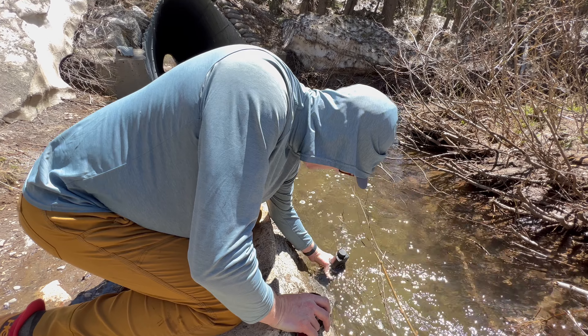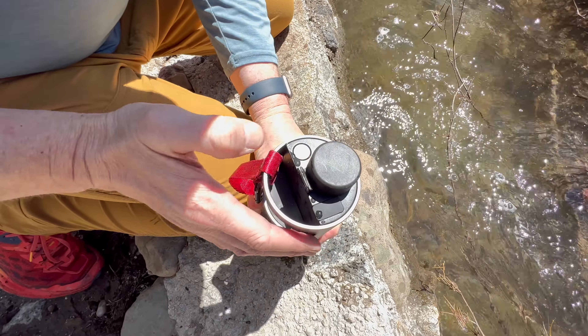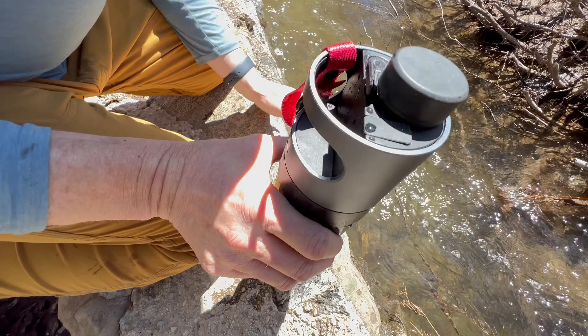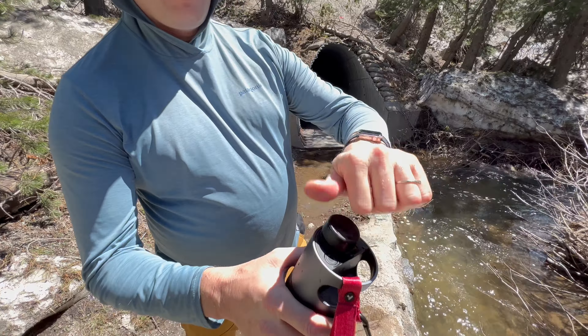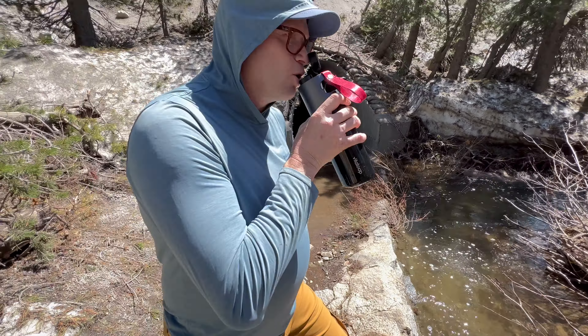This bottle is powered. All you do is push and hold a button and it starts the process. It will let you know by shutting itself off once it's done. It's really convenient — you don't have to worry about it being sloppy or messy or anything like that.